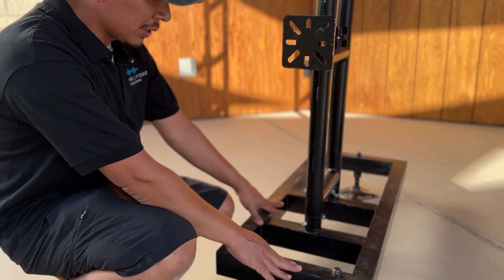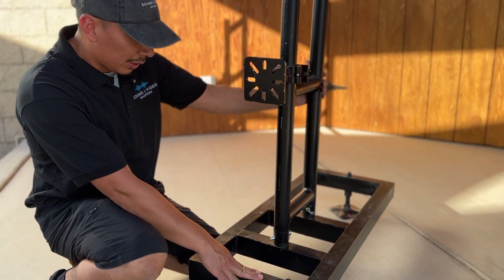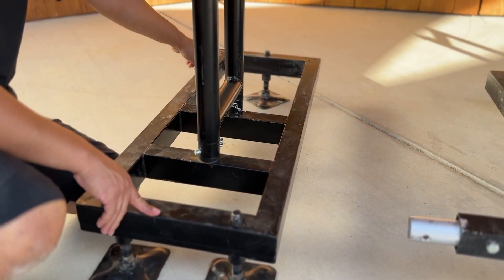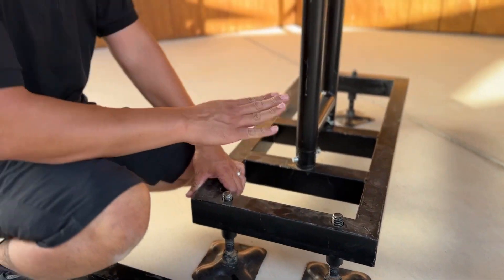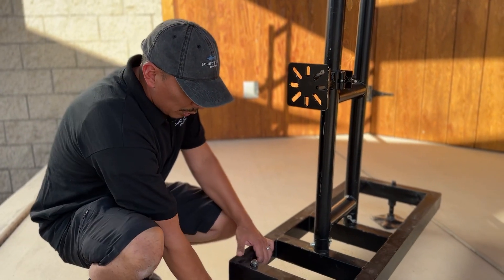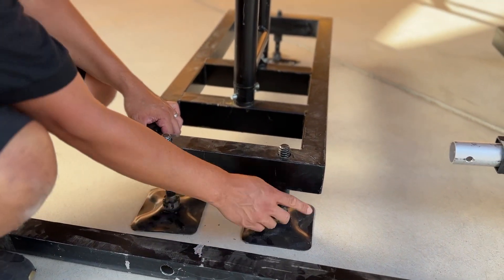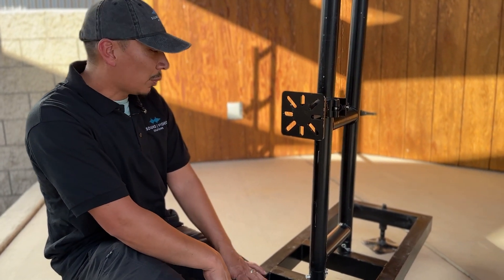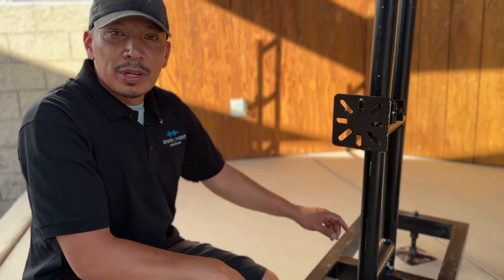What you'll be receiving are these bases, which are detached from this mechanism here. You'll see that you have two feet in the front and one foot in the back. All are adjustable with your height depending on your structure. You want to make sure you have these all the way up so you have as much thread as possible — I'll explain that in the next segment — as well as the one in the back. So two in the front and one in the back.